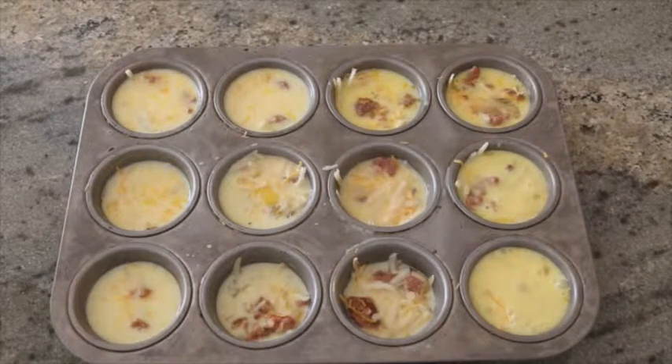Then you put it in the oven at 400 degrees for 15 minutes, and now you have these delicious breakfast cups that can just be reheated in the morning.